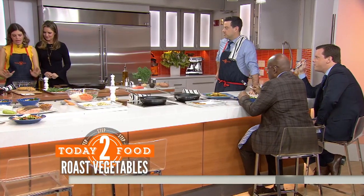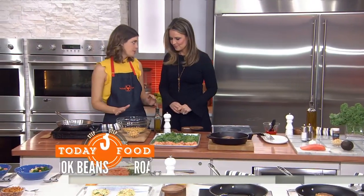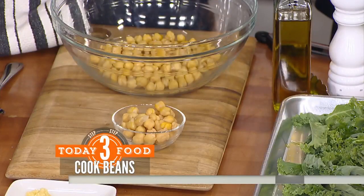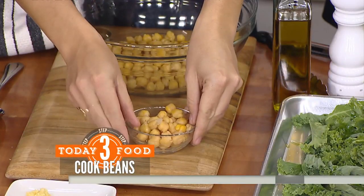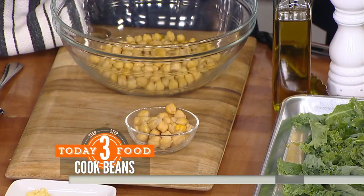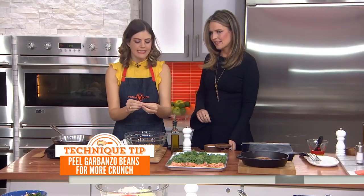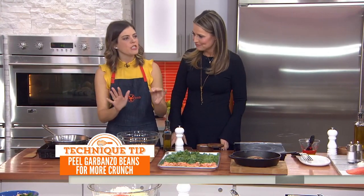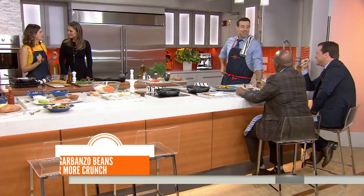Another thing we're going to add to the bowls is crunchy garbanzo beans, which are really delicious. I like to make a large batch of them because they're great for snacking. The trick to making them crunchy is to take off the skin — it's tedious. We make our children do that! I actually enjoy doing it; I listen to my Pandora while peeling them.